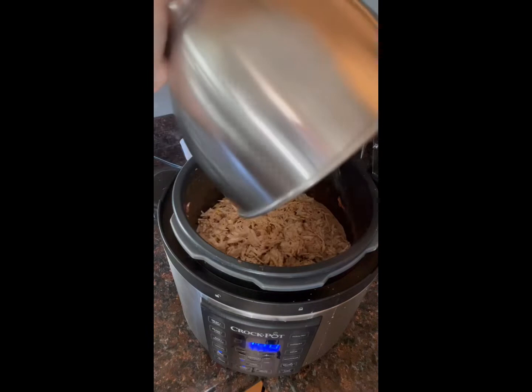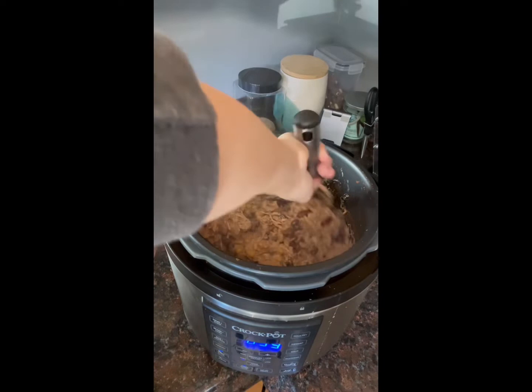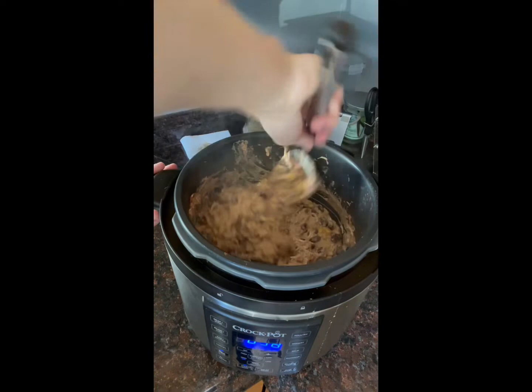Now I'm just dumping the shredded chicken back into the instant pot and putting the lid back on to let it cook for the remaining 30 minutes. Before I put the lid back on, I'm adding some shredded mozzarella to the top and mixing it up to make sure it incorporates throughout.